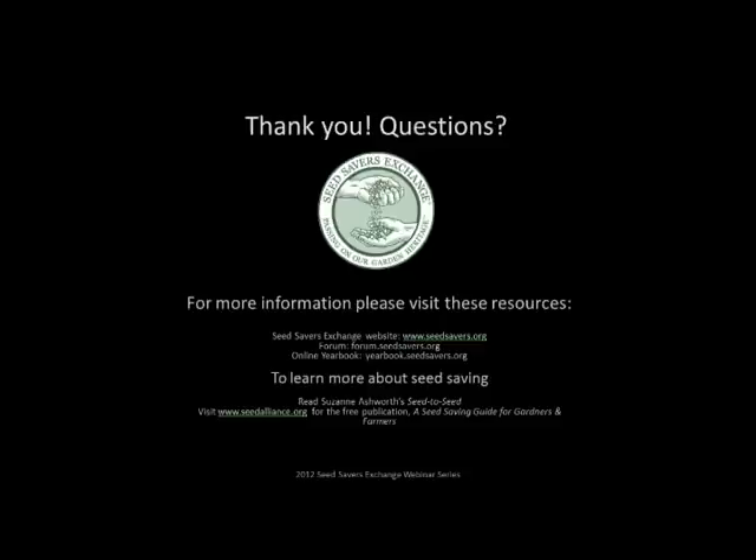That is my whirlwind introduction to seed saving and some of the things you'll need to know to get started. I would like to point out some resources: you can visit our website. Seed to Seed by Suzanne Ashworth is a book available on our website — that's kind of the Bible of seed saving. You can look up any plant type and find out exactly what you need to go from seed to seed. A really great free resource is going to www.seedalliance.org.